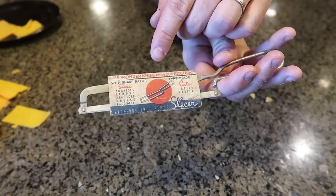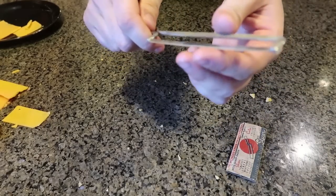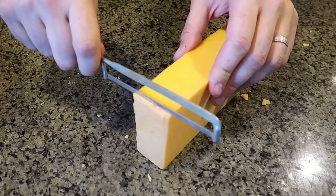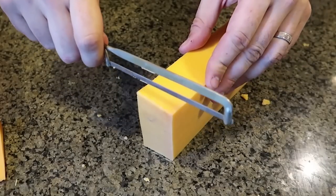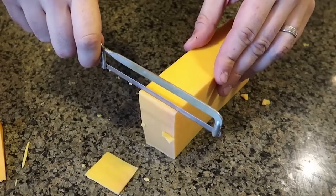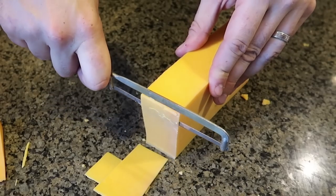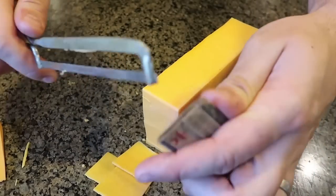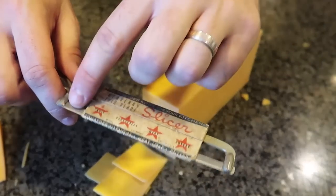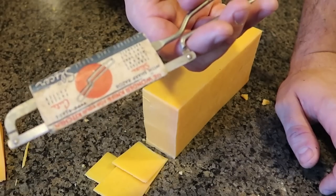And for the last gadget I got here — Wonder Knife for your kitchen with a sharp razor. So instead of having a knife at the end, it's supposed to be a razor. Let's try to cut it. Wow, it definitely cuts really, really sharp, but I kind of would be afraid to cut myself with this razor blade. Does a really, really good job — one of a kind. I'm surprised with the packaging — doesn't cover up the whole blade, only like half of it, so you have a chance to cut yourself. Interesting vintage gadget for sure, especially the packaging. Well guys, that's pretty much it — let me know in the comments what you think, don't forget to thumbs up, subscribe, and I'll see you next time. Bye.